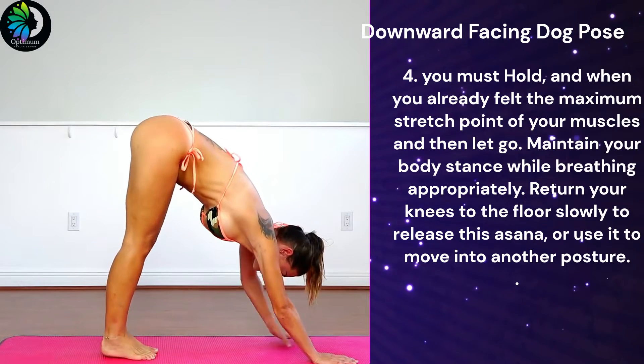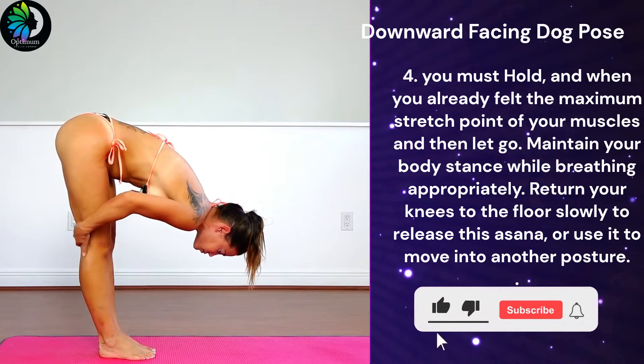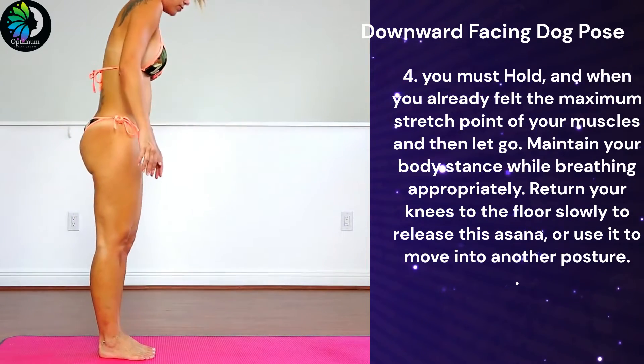Fourth, you must hold, and when you have already felt the maximum stretch point of your muscles, then let go. Maintain your body stance while breathing appropriately. Return your knees to the floor slowly to release this asana, or use it to move into another posture.